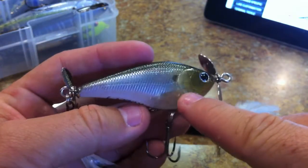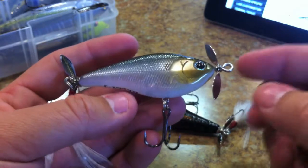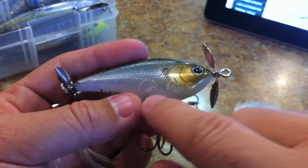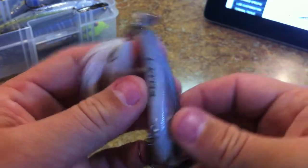Just like all the Lucky Craft baits I've reviewed in the past, you get a lot of the same high-quality components: three-dimensional eyes, raised gill plates, etching on the body, and high-quality paint jobs.